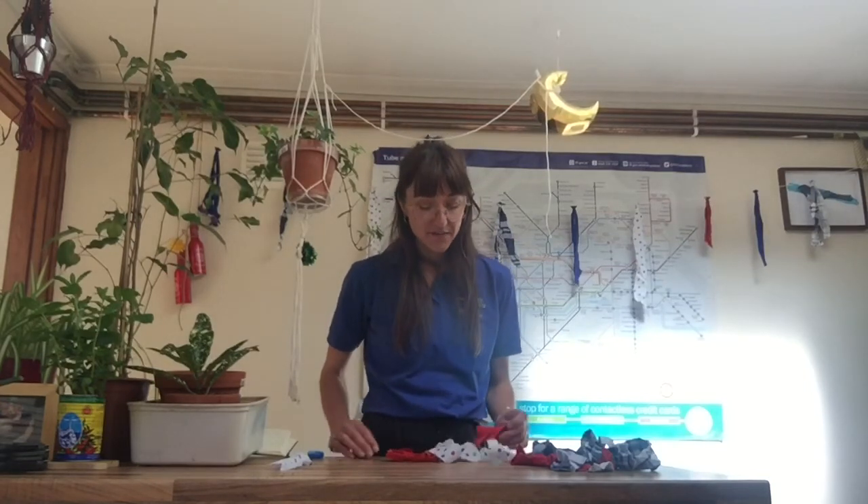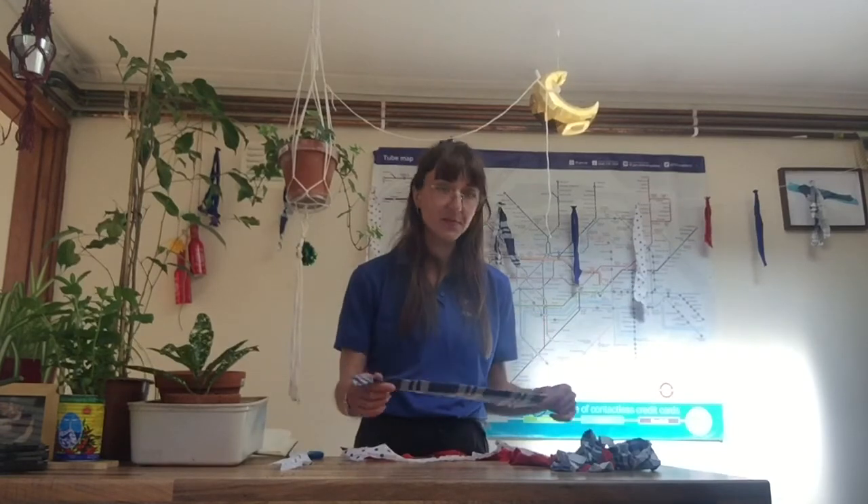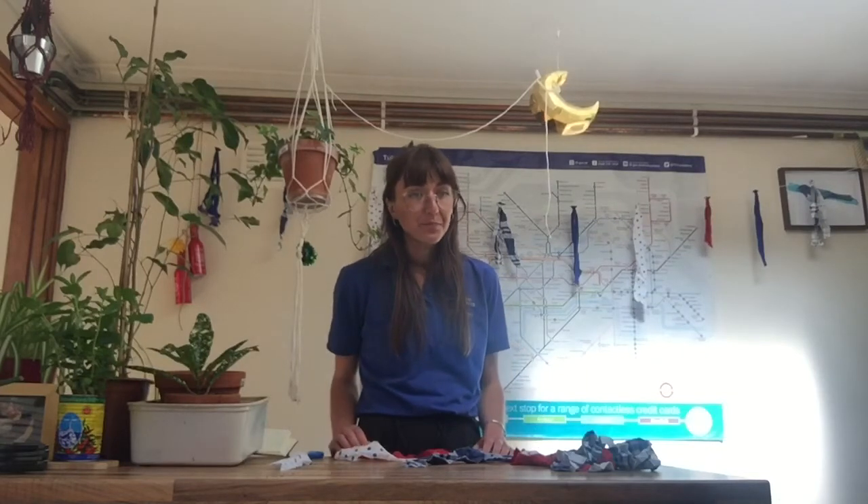All you need to make this bunting is some old fabric that you find lying around the house. I've used many different things — this has come from a t-shirt, this is from a bed sheet, this is from some sort of man's shirt. You could use curtains, old trousers, anything you have lying around. I've gone for a red, white and blue theme, because red, white and blue are the colours of our Union Jack — the flag of the United Kingdom — to celebrate our country's efforts, freedom and victory.